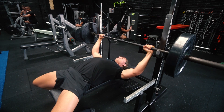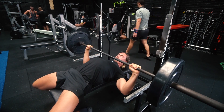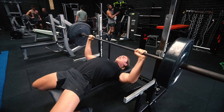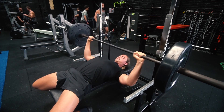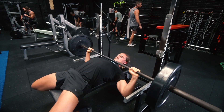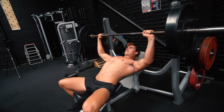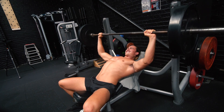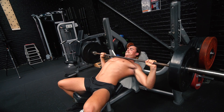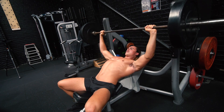First things first: progressive overload on compound movements is a staple for building muscle. Basically, in order for an adaptation such as muscular growth or strength to occur, you have to progressively increase the tension on the muscle — you have to force it to change. If the muscle is getting the same stimulus again and again, the same amount of weight, the same reps, nothing's going to change because it doesn't need to. The body, the muscles, they like homeostasis — they like to stay the same. Why would your body make more muscle cells unless it's being forced to?